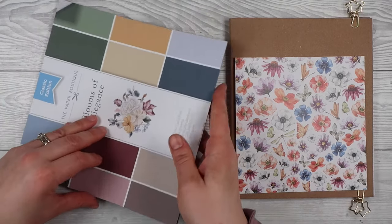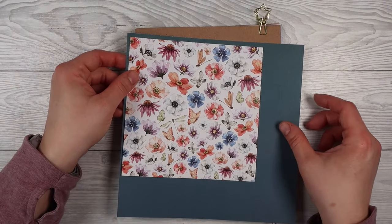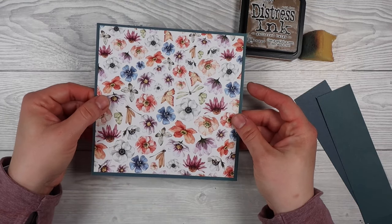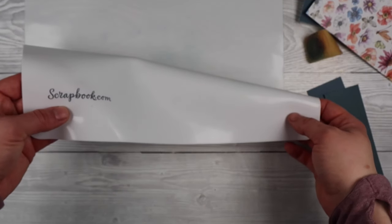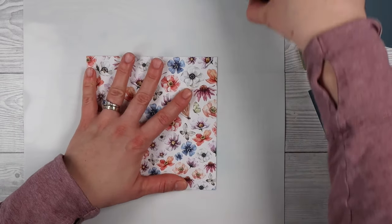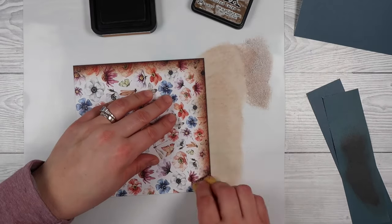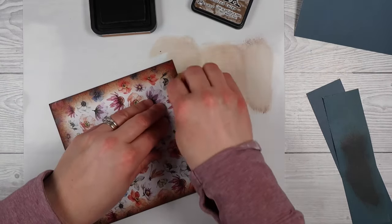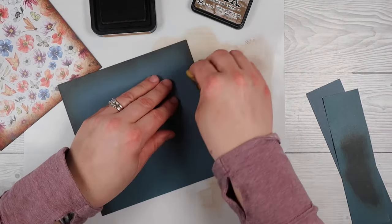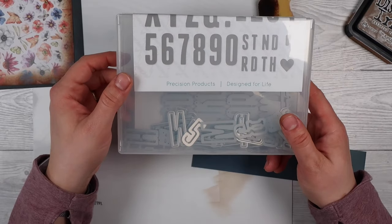Next I'm going to give my paper a backing layer. I grabbed some paper from my stash in a colour that went with one of the flowers, cut those out to fit on top of the front of my book, and then used my Scrapbook.com silicone craft mat for ink blending. I'm taking a sponge and adding some dark brown to the edges of my papers — it helps distress those edges and ties the brown into the papers, which now match the cover of my notebook.